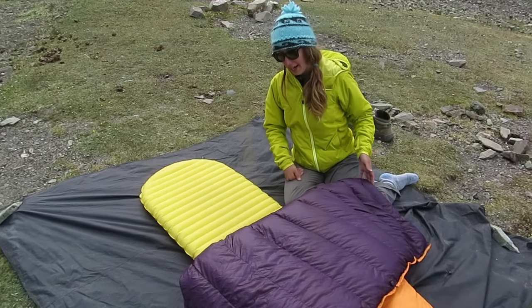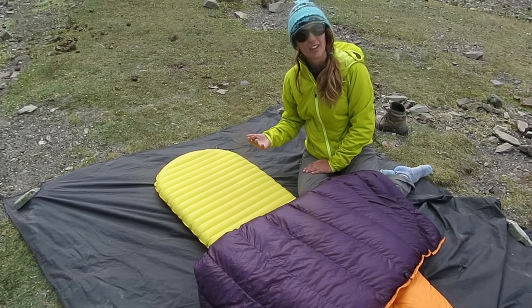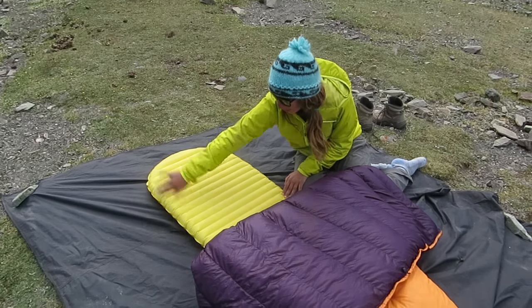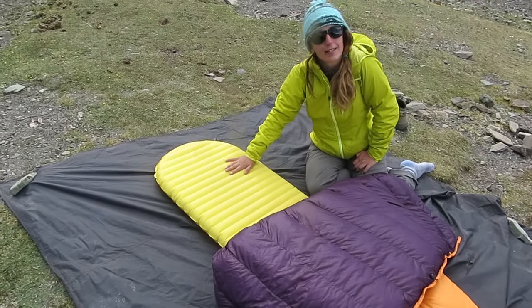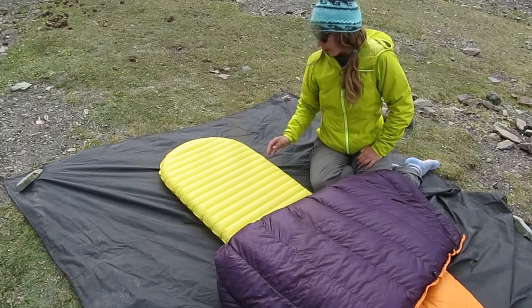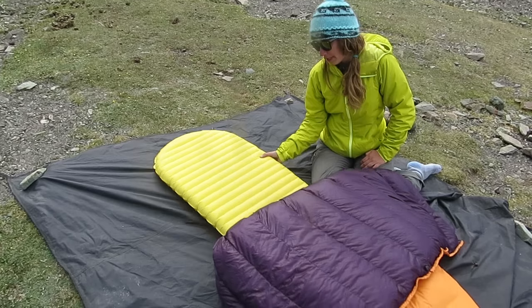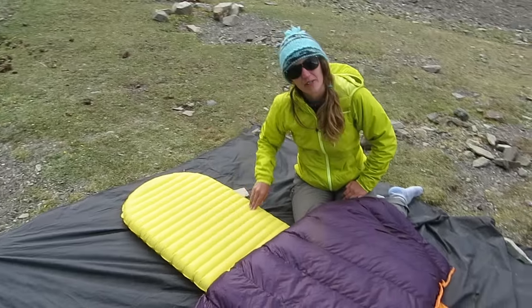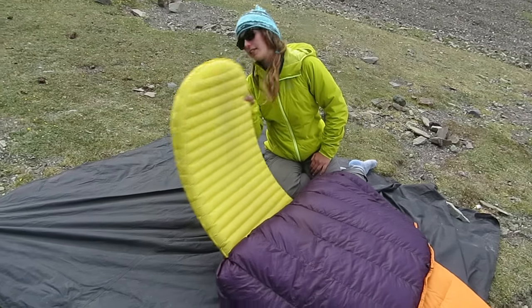I never used to sleep on my side, but for whatever reason once I got this sleeping pad I started. Which — the whole point of a quilt is that you need a good sleeping pad that'll insulate you from below, because otherwise the ground is just going to make you pretty cold. So you want to make sure you have a good sleeping pad. Sea to Summit has really good ones out right now, and then there's this NeoAir.